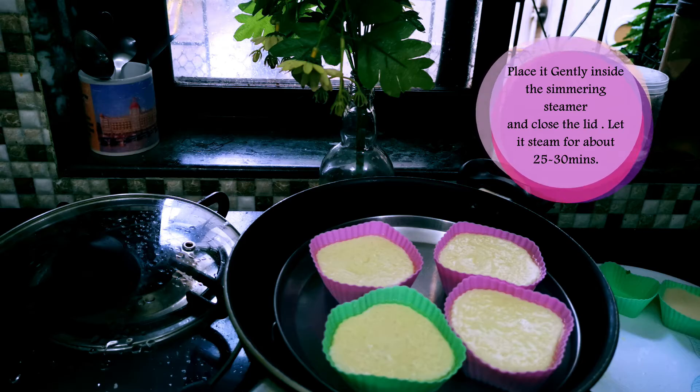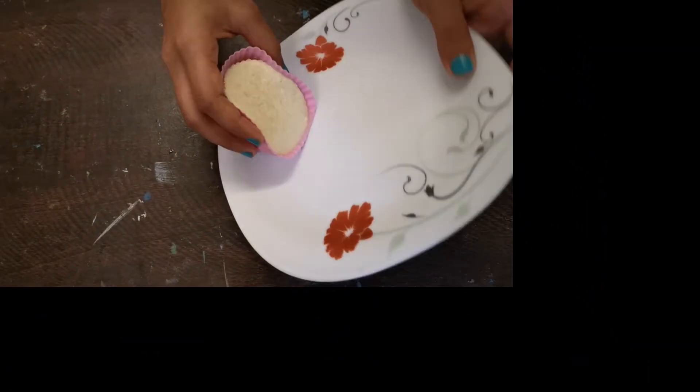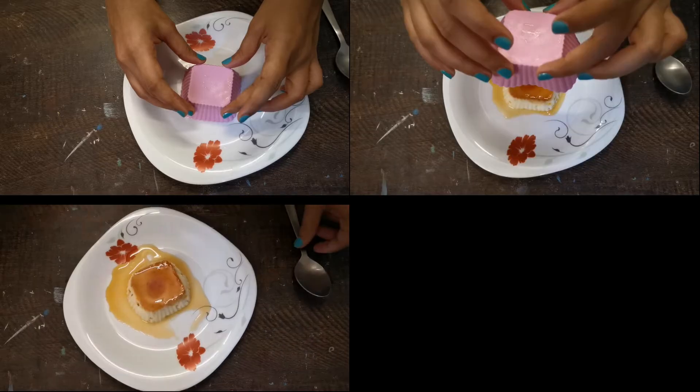Place it into a simmering steamer and allow it to steam for 20 to 30 minutes. Close the lid. Once it's ready, just gently unmold it.